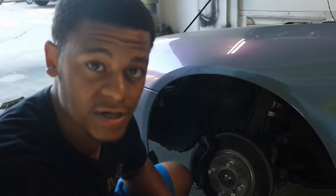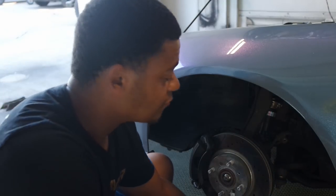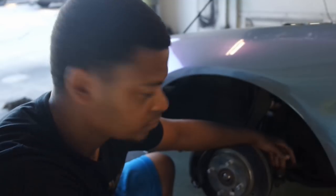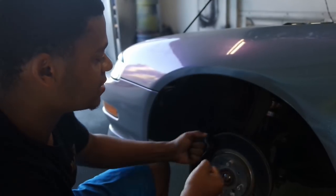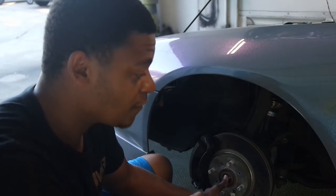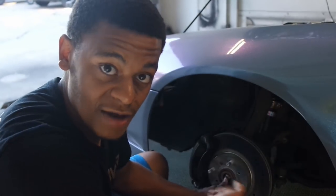Once you get the axle nut off, the next two steps are to remove and separate the lower ball joint as well as the outer tie rod. Once you do that, you'll be able to swing the knuckle out of the way so you can actually get access to the axle. After that, you're going to have to get underneath and pry the axle out of the half shaft.